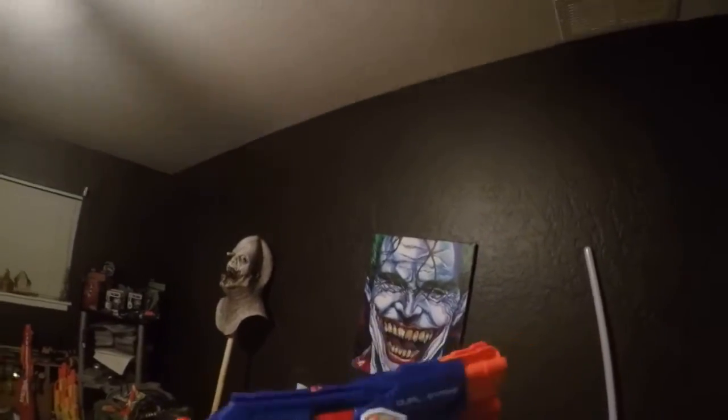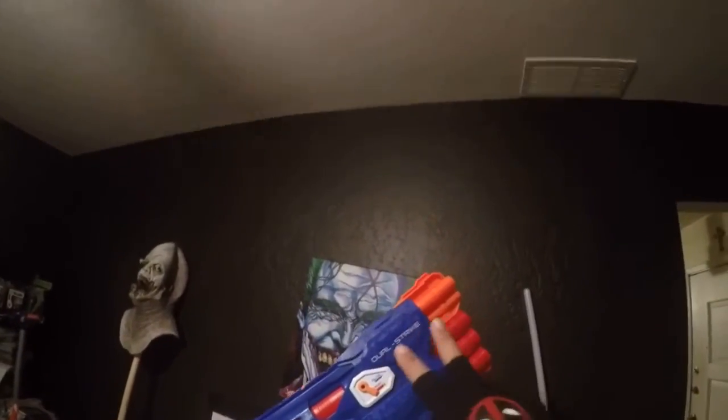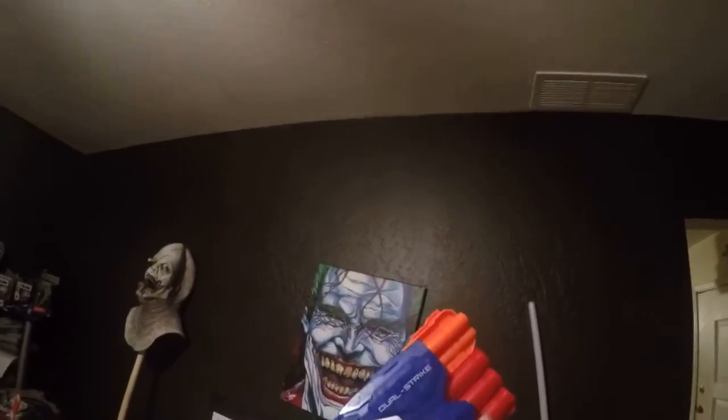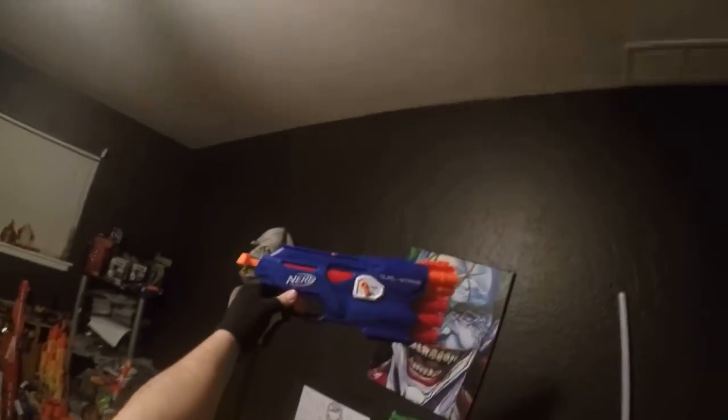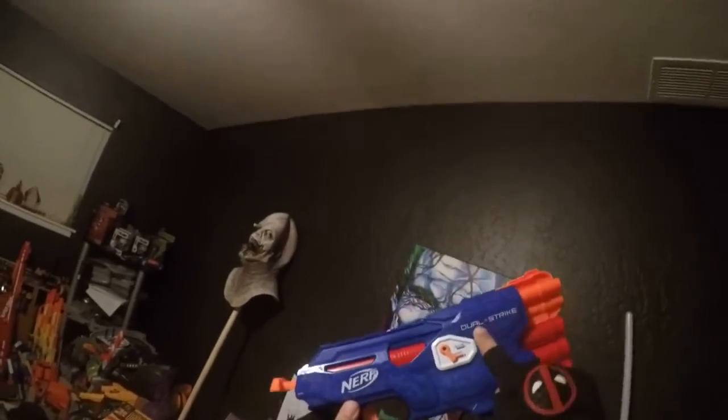I'm going to be carrying it at an upcoming con — but not just one. I'm going to be carrying two Dual Strikes, two Dual Strikes, quad strike on my hip. I'm making a special holster for this gargantuan setup. Oh, I can't wait!